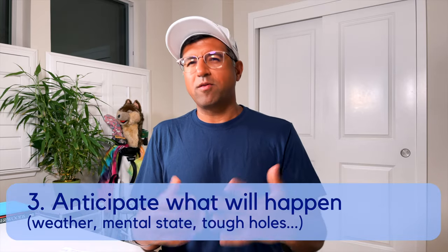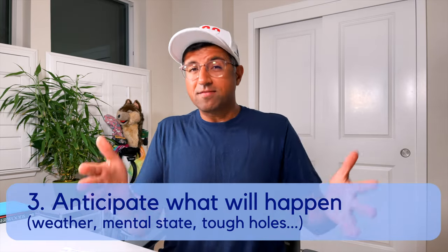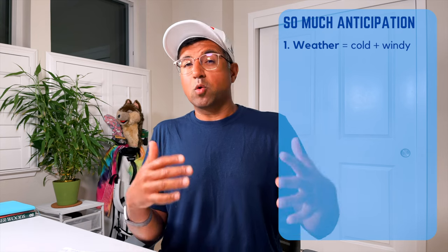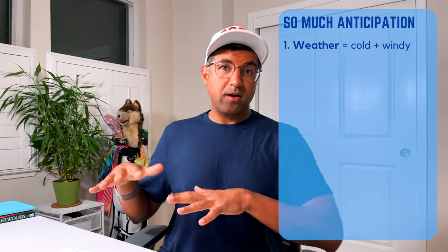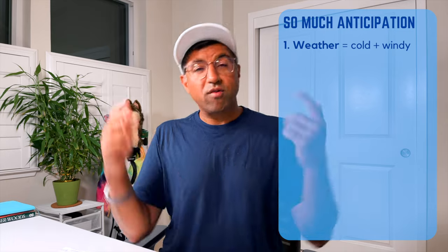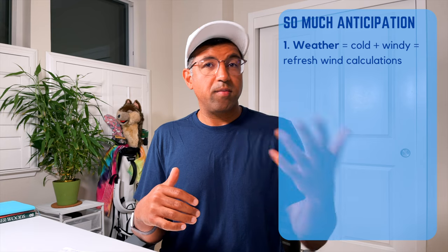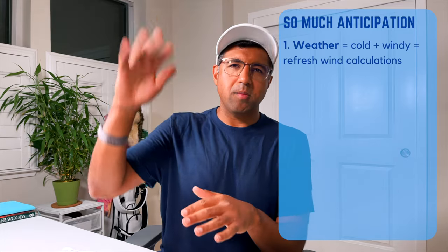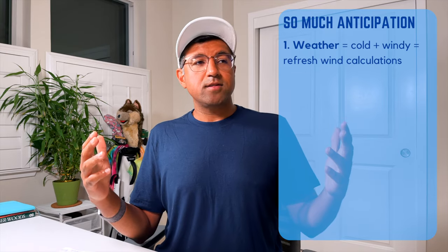Prep item number three is anticipating the stuff that will happen. I like to do this whenever I'm playing an important round because some stuff is going to happen, so might as well keep an eye out for it. First — super easy, we all do this — check the weather. Tomorrow's weather is looking like it's going to be a little cool and a little windy at Half Moon Bay. For that, I'll refresh my mind about wind calculations: I always add about one percent for every mile per hour headwind, and take away about half a percent for every mile per hour tailwind, roughly.